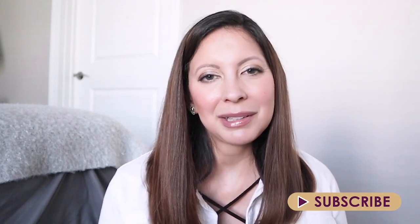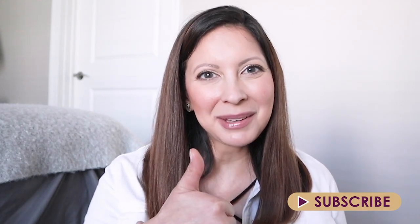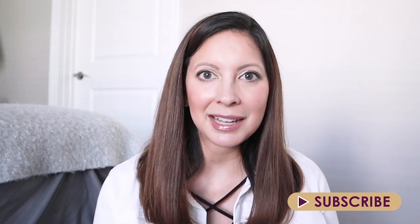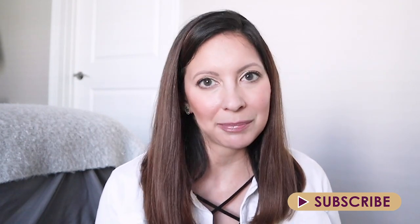I covered everything I could think of in this video, but if you have any specific questions please leave them in the comment section below and I'll do my best to answer. If you enjoyed this video and found it helpful, please give it a thumbs up and make sure to subscribe. Thank you so much for watching, and I hope you have a very happy day.